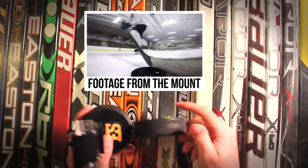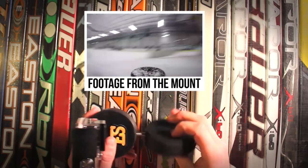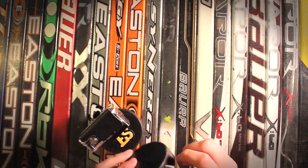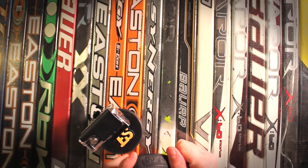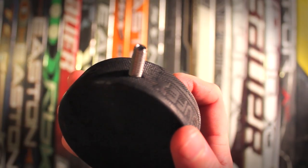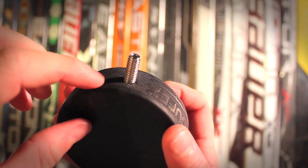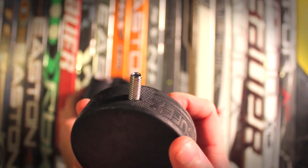Let me give you a closer look. That is a quarter-20 threaded rod. I screwed it down into this puck, and then what I did is I made a hole in the second puck and tapped it quarter-20 so this screws right into it.